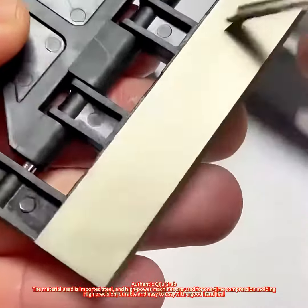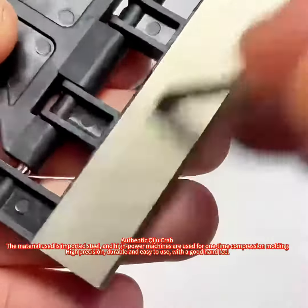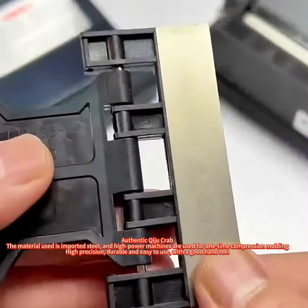High-precision, durable and easy to use, with a good hand feel. The material used is imported steel, and high-power machines are used for one-time compression molding. High-precision, durable and easy to use, with a good hand feel.